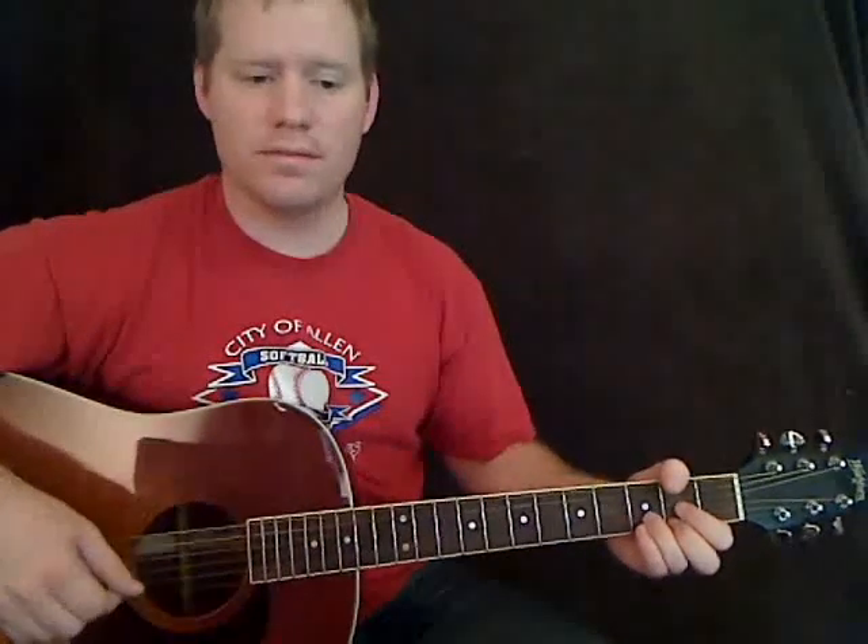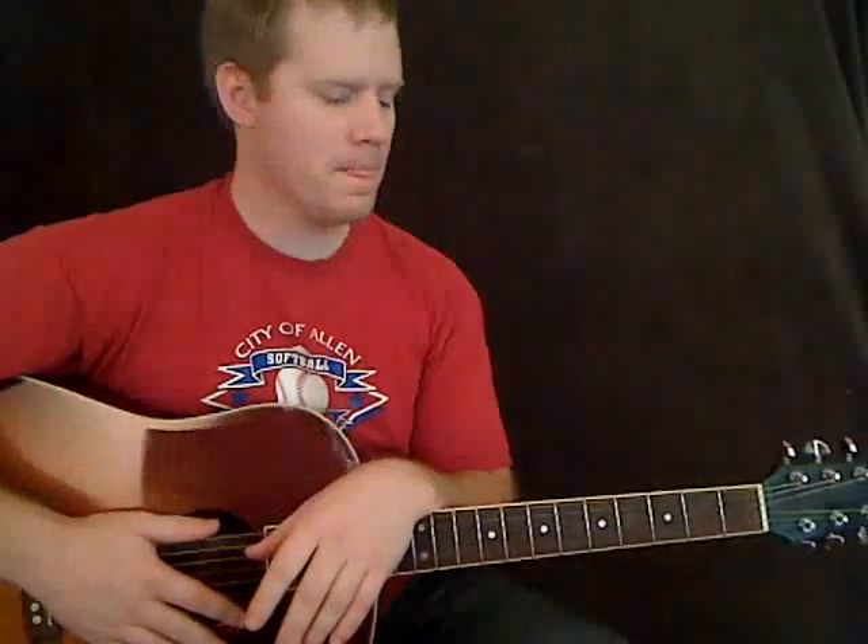Using a few chords that most of you probably know if you've been playing guitar very long. It's going to be the D chord, the A chord, and the E chord. That's going to take care of us for the intro and the verse, and that's what I'm going to teach you in this video. You can either strum or finger pick it — however you want. Because of the way it's played on piano, I tend to like to finger pick it. I pluck the entire chord and then do a partial of the chord.